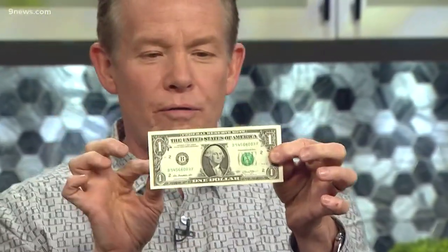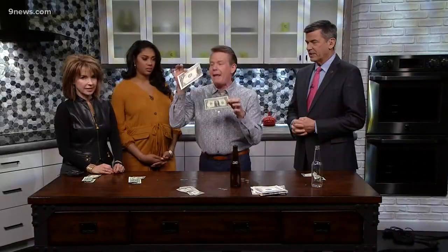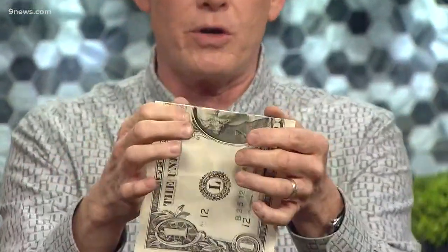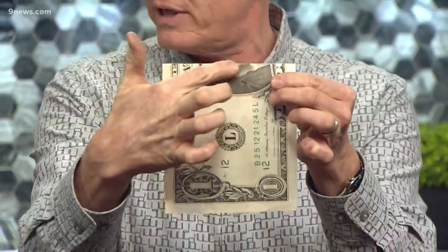Ladies and gentlemen, President's Day — you're gonna grab a dollar and I'm gonna show you some very cool things to do with it. In order for you to see me fold the dollar, I have a big dollar right here — it's not real. So here's what I want you to do: watch this. You're going to first fold along the eye.